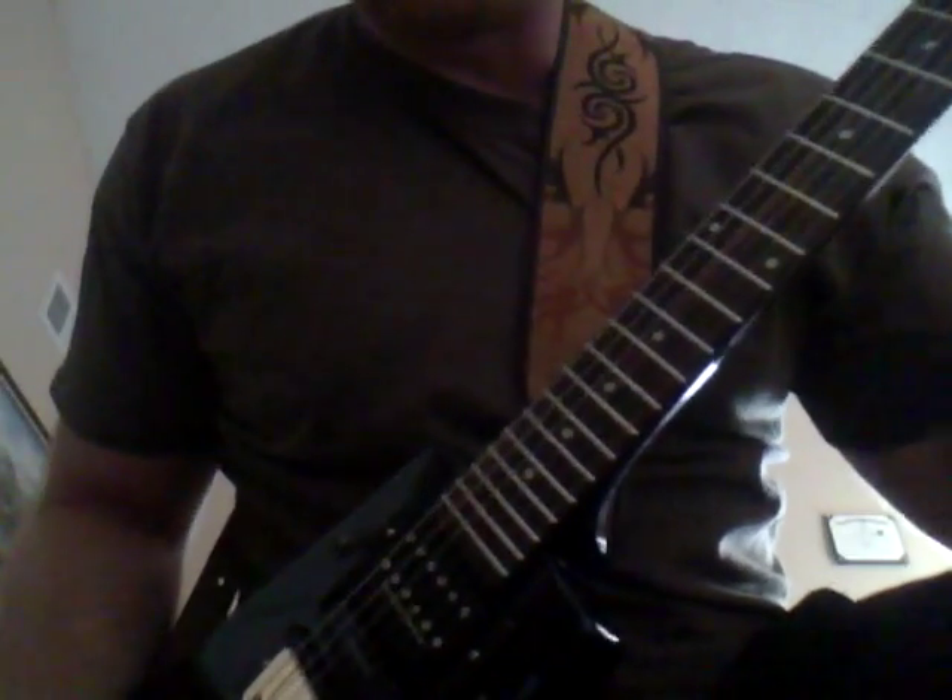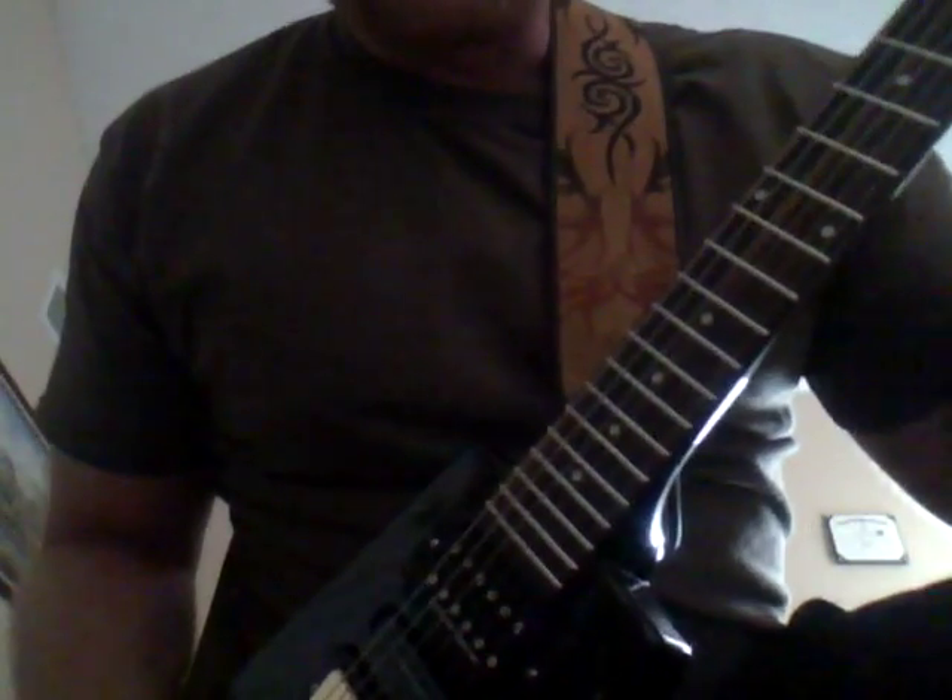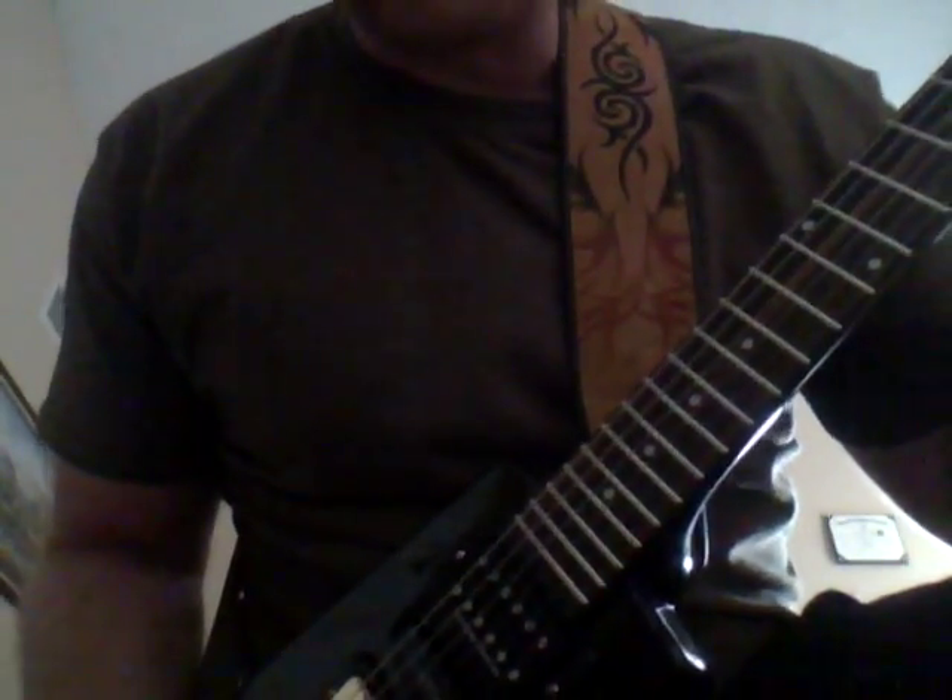I'm going to do a little bit of a sound check here with clean and distortion, and let you hear all the different sounds I can get out of this guitar.